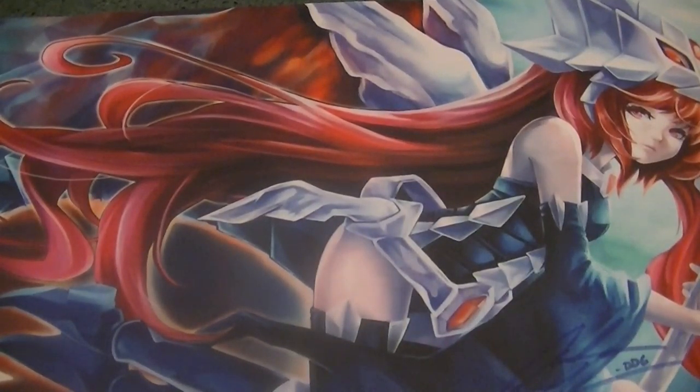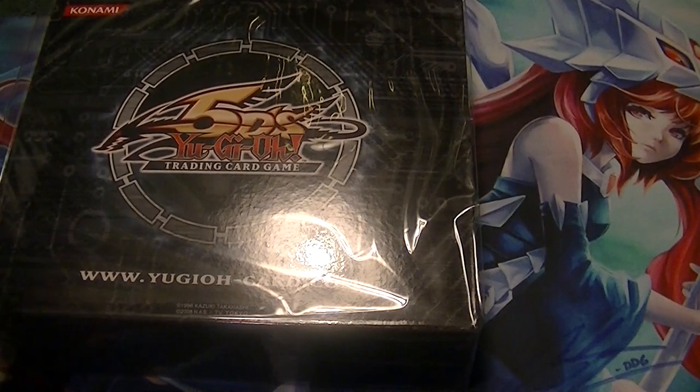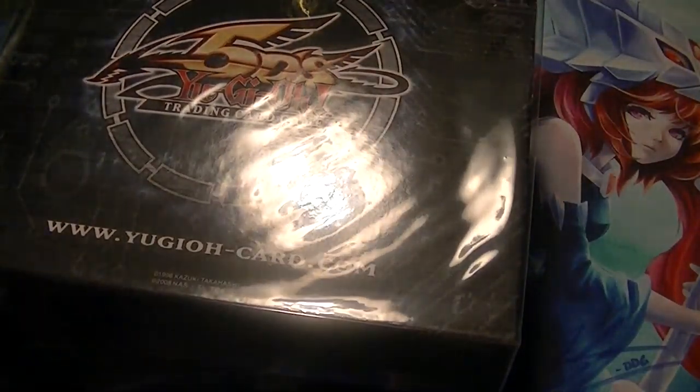All right, let's see. I got one, two, three of these storage cases. That's very nice to put your cards in to travel around.